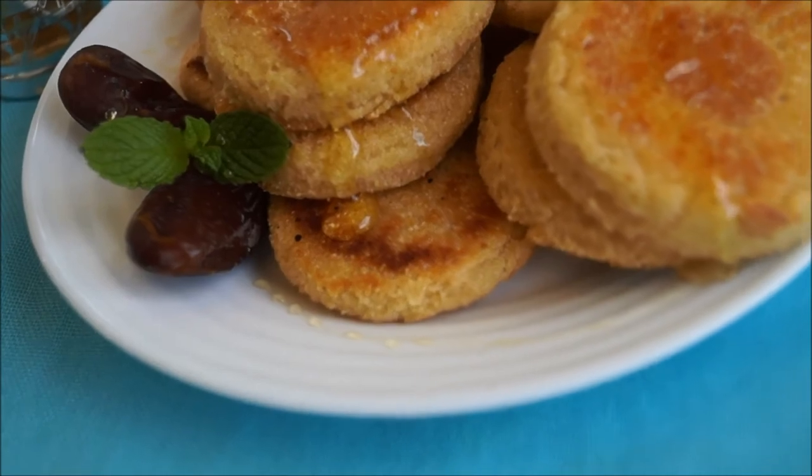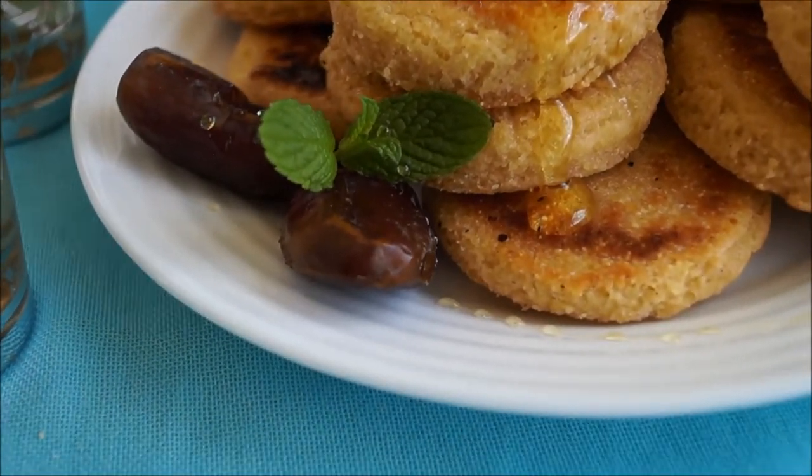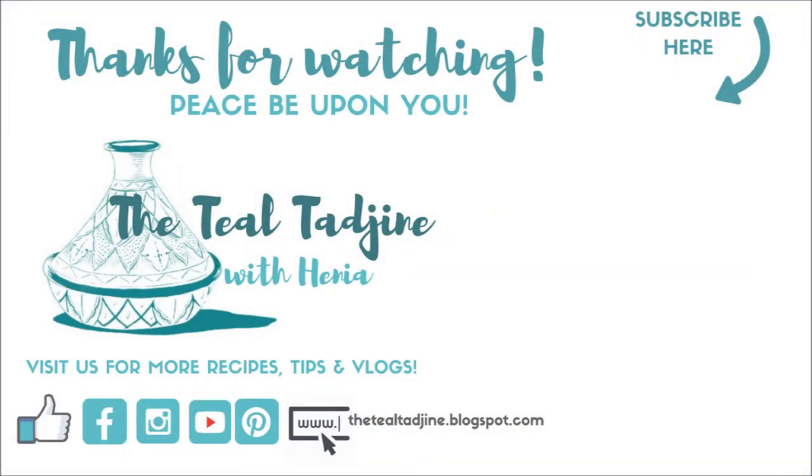I hope you've enjoyed today's video. If you'd like to support my channel, don't forget to give this video a like. If you haven't subscribed already, please do so by hitting that subscribe button. Until next time, thanks for watching and peace be upon you.